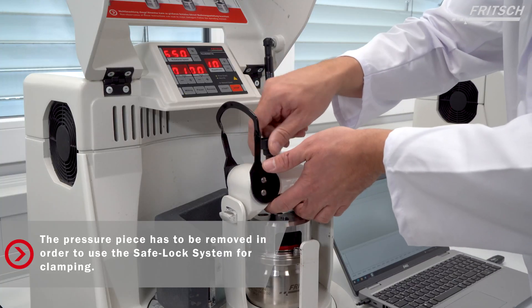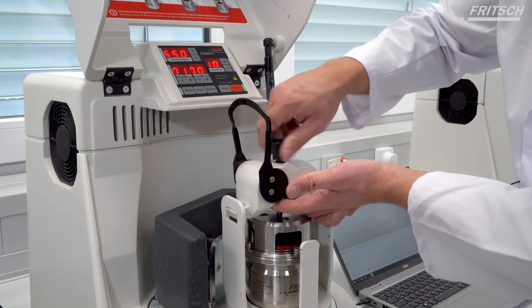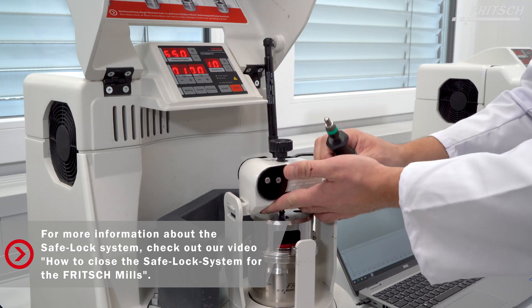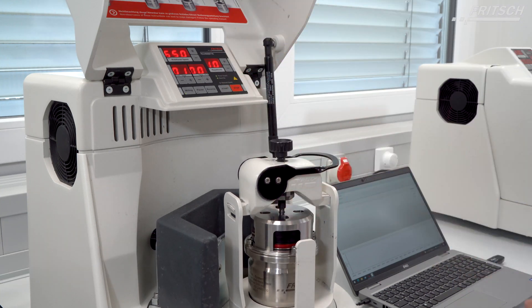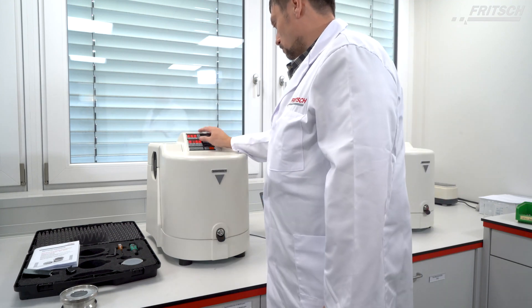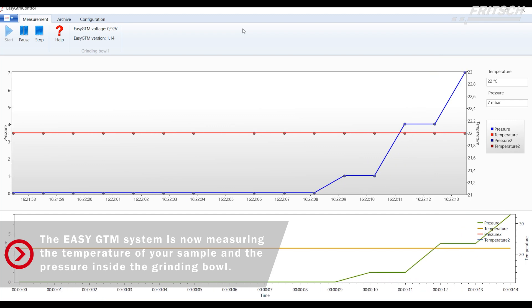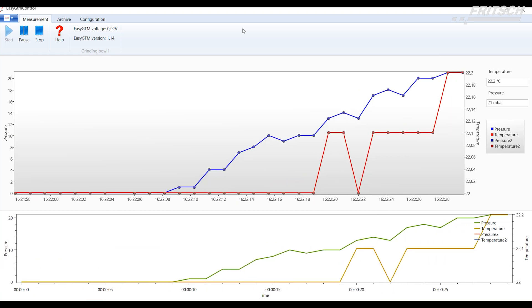Now let's proceed with the final assembly steps, rotating and securing the components into position.